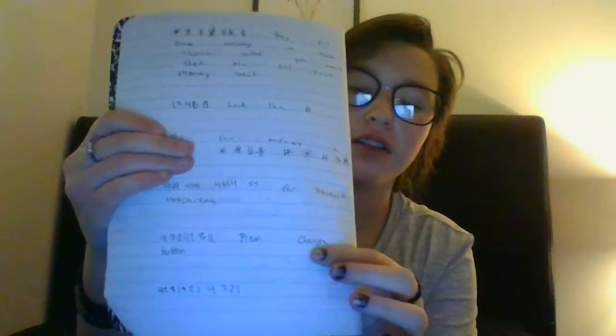As you can tell, this was written a while ago. The next one is: four, three, two, one, one, two, three, one, one — hold the change button for ten seconds. Then: A, B, C, hashtag, choose what you want.